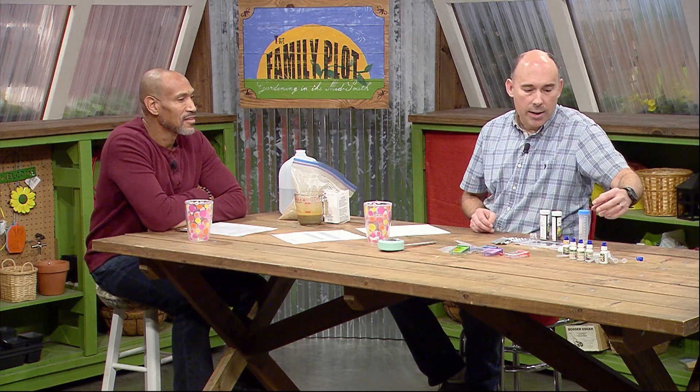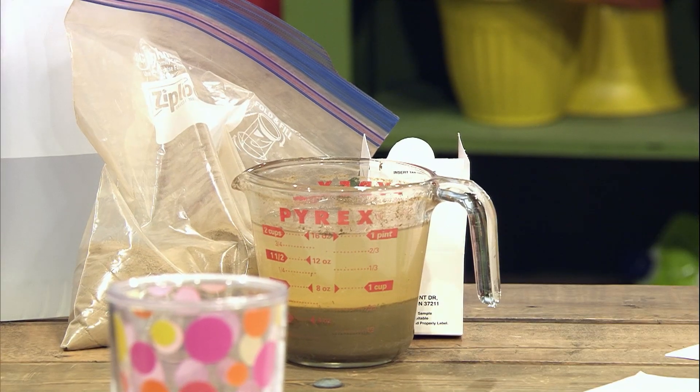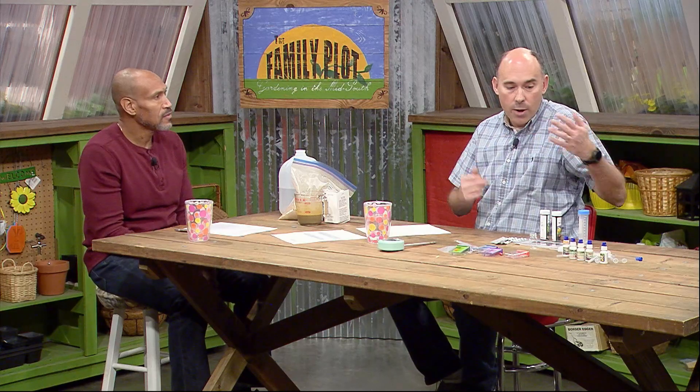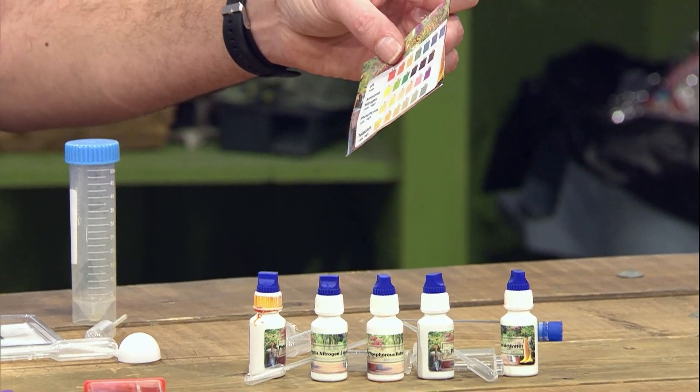The next kind we're going to call the drip test, because it uses drips of chemical. For this one and for the next one, it requires that you put some soil in with water, let the soil settle out, and then take some of the water off of it in order to test the water. Now I have a problem: I have a lot of clay in my soil. So this is some soil that I put in water and that was three weeks — three weeks of separation — and you can still see there's a lot of color here. But you take this, separate it out, put in a couple drops of chemical, read against a color chart, and it tells you the value.